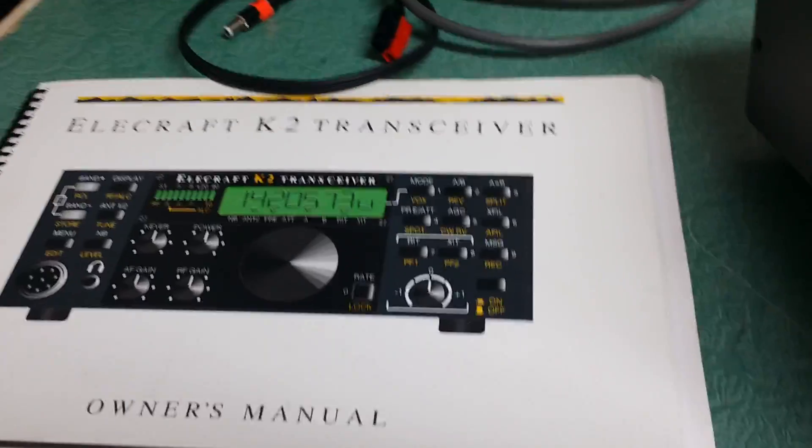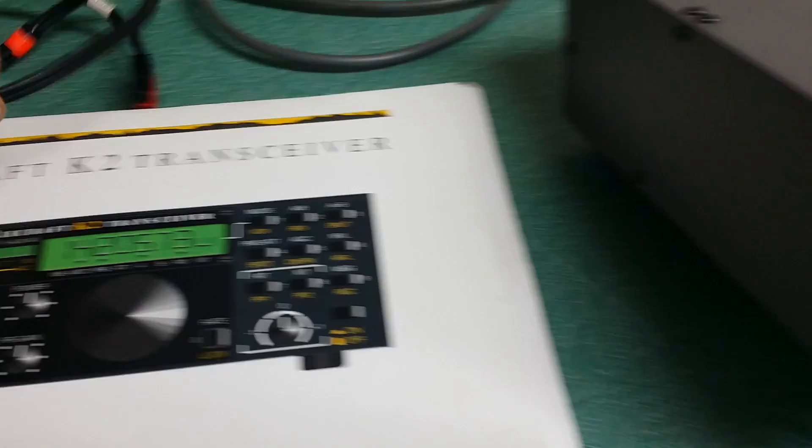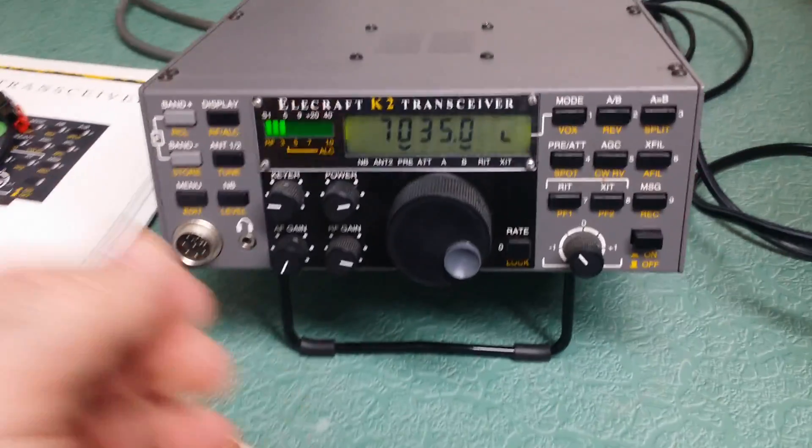Here is, of course, the manual — the K2 owner's manual — very detailed. It comes also with a little power cable, along with the cigarette lighter cable, which is really nice for portable use.